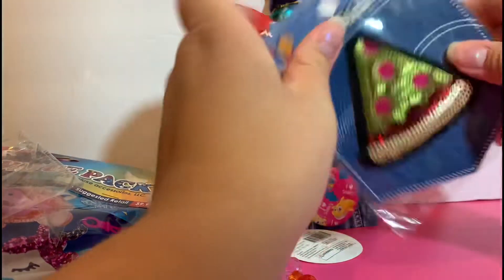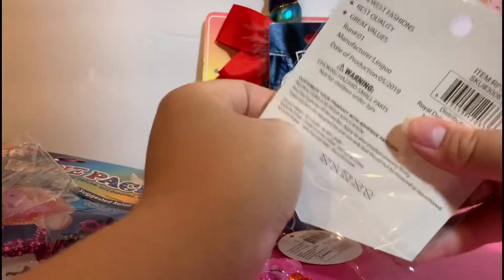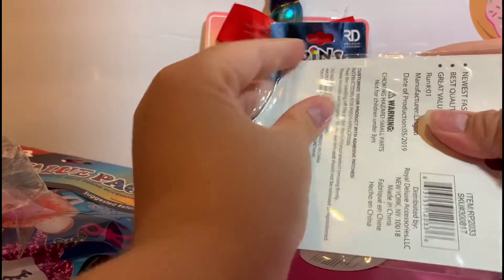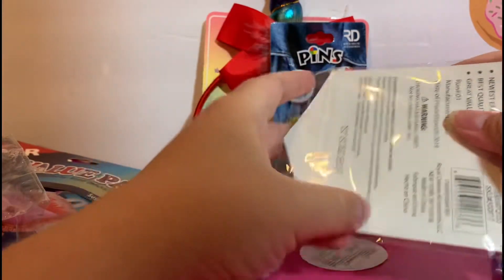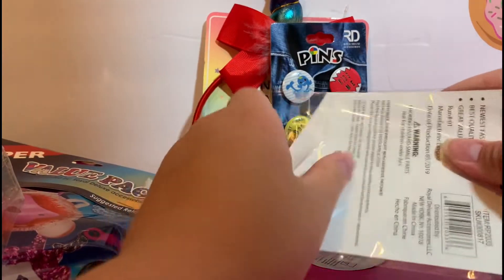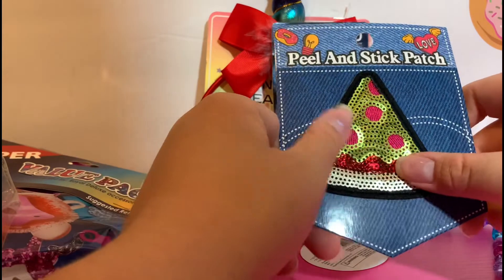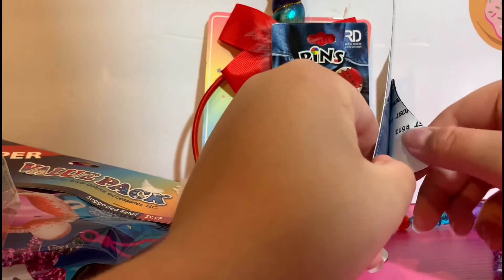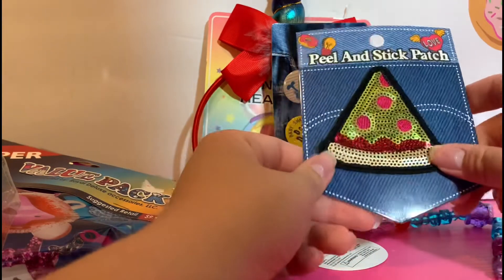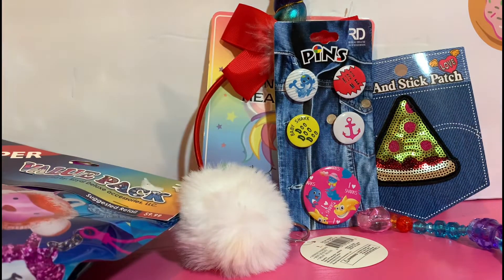The last item looks like it's pizza, which excites me — pizza is my favorite food! It's a little peel-and-stick patch. Let me get this out of the packaging... there we go. I don't know what I'm going to put this on, but you can see it has a little paper backing you can take off and then stick it anywhere. I'd say our first bag was a success — I thought that stuff was adorable!